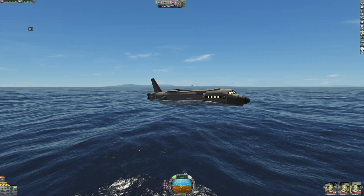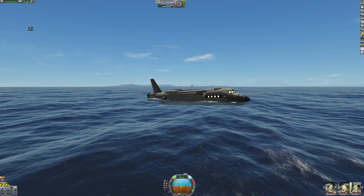Well, with that, I'd say let's move on to aircraft number four.